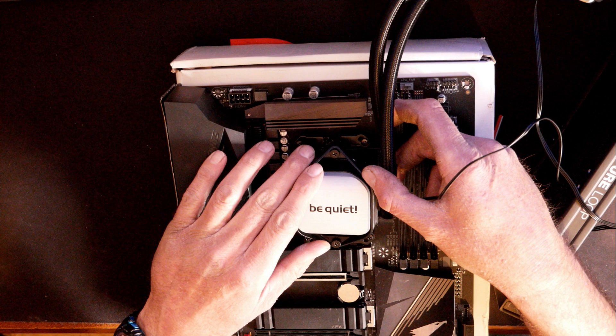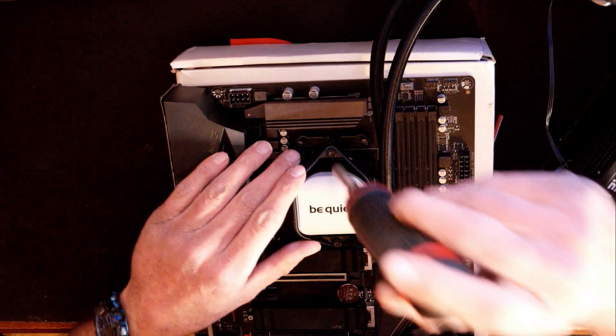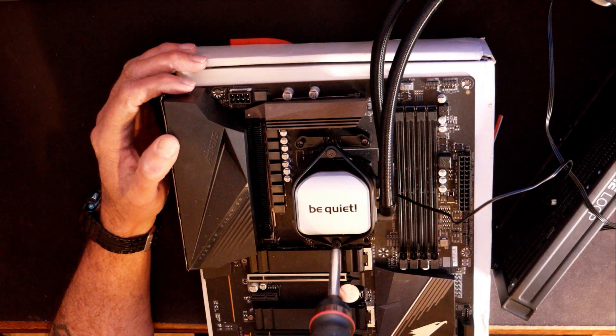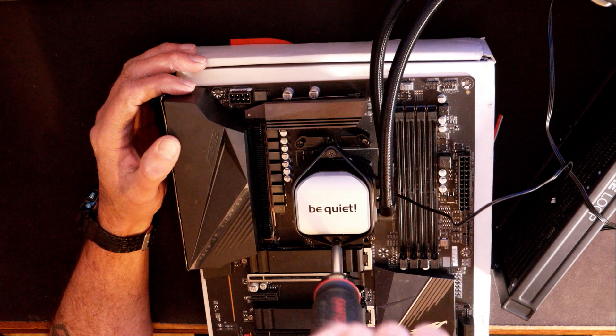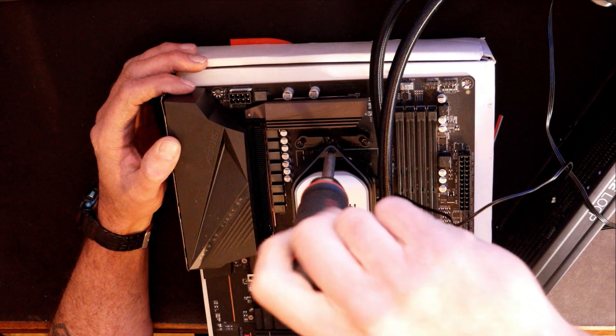Just put it down over top the bracket where the holes are. We'll get this one over here started, then come up here to this one. We'll just go back and forth a little bit, a couple of turns on each one. We don't want to over-tighten one side before getting the other side tightened all the way down.